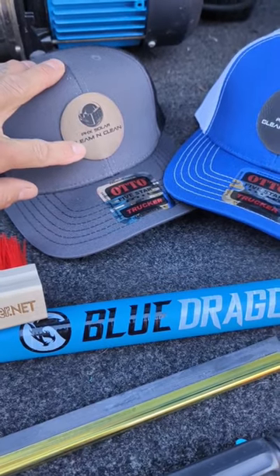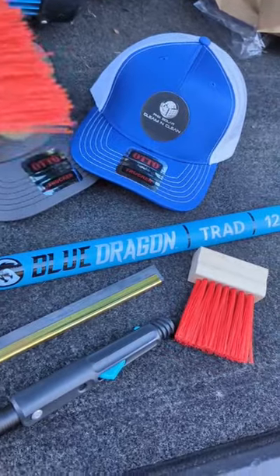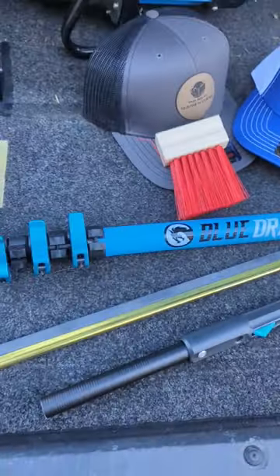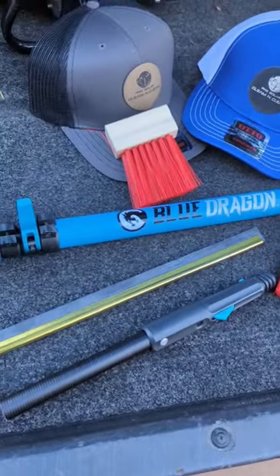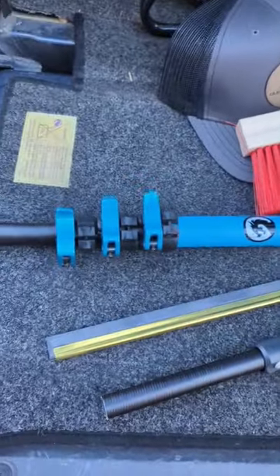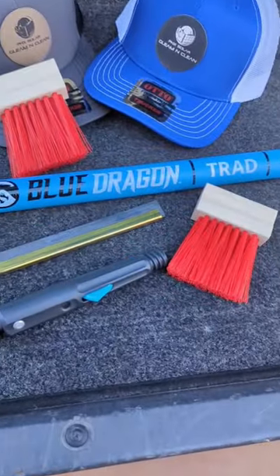I'm not sure what color they call that patch, and then the black patch here, blue hat. Got my window cleaning brushes for the tracks, extension pole — I believe it's like a 37-inch pole that extends to 12 feet, so that's perfect. You can carry it around without carrying a full-size pole, and no worries about bumping into stuff.